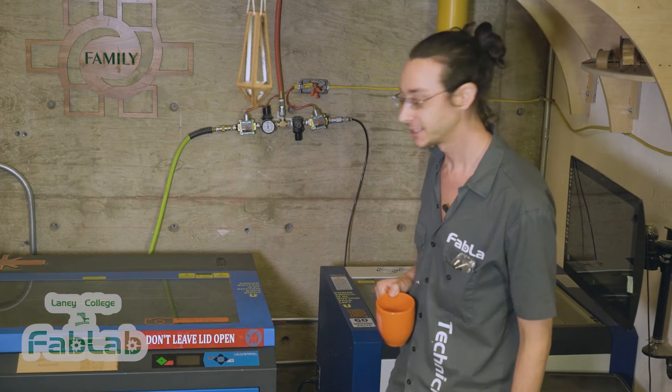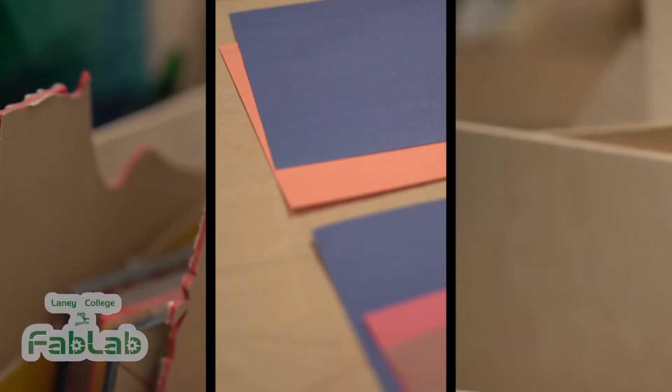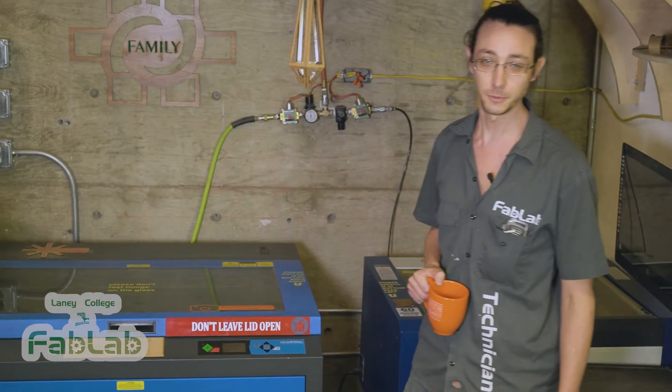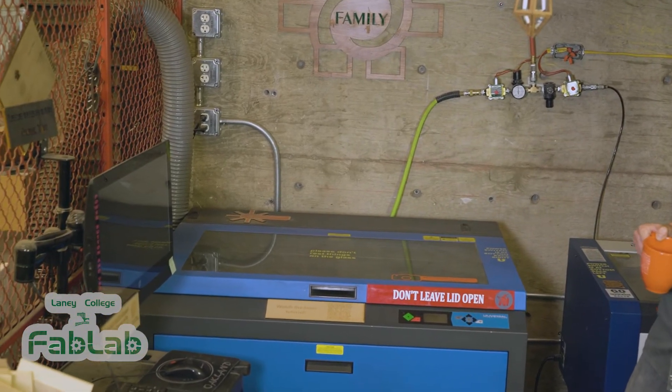Now let's check out the most popular tools in the shop, our laser cutters. These are our laser cutters. They use a high precision laser beam to cut shapes in flat materials like wood, paper, and plastic. They're easy to design for and easy to use. We can teach you the basics in about 30 minutes.